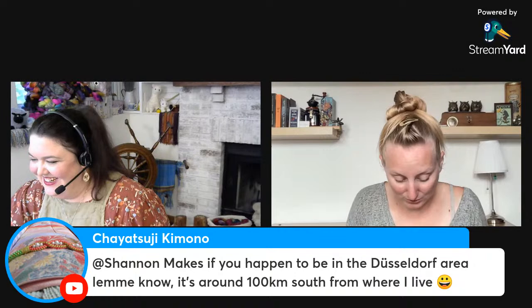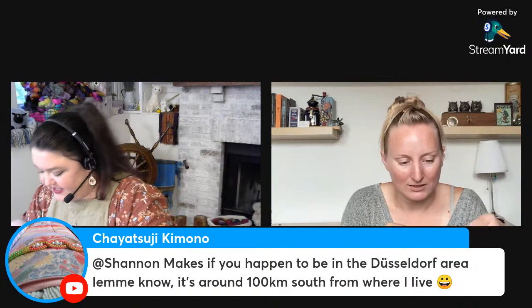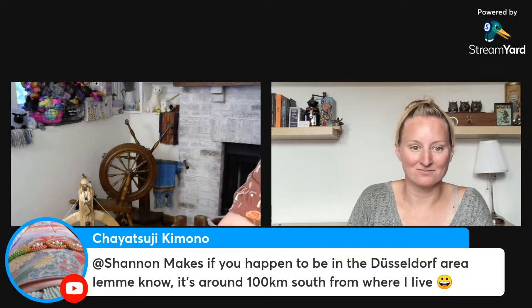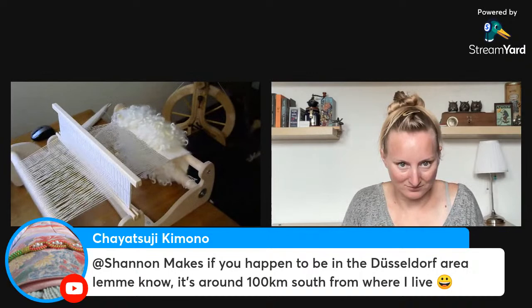I'm going to tip my camera down so people can see what I'm weaving. Close your eyes if movement bothers you — it's going to move for a second. There it is! Open your eyes.